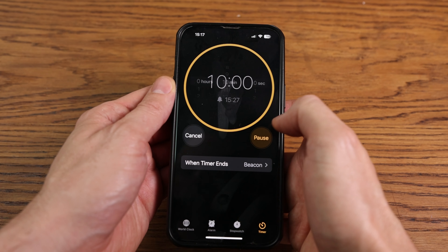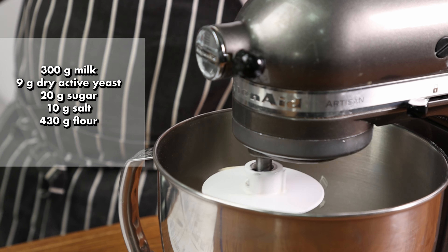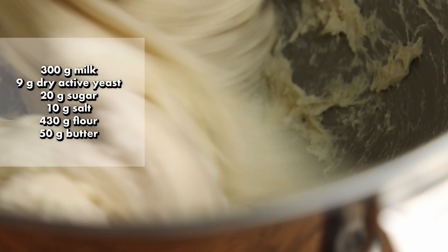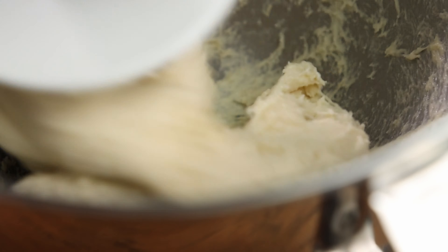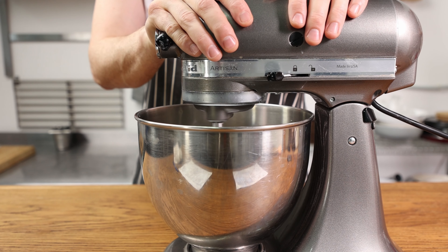Keep an eye on your mixer, as some of them — especially KitchenAids — like to run off a cliff. Once the dough has come together, add the butter. If you're vegan you can use fancy vegan butter or chicken fat. Whichever way you go, mix until well incorporated and smooth, which should take about five minutes.